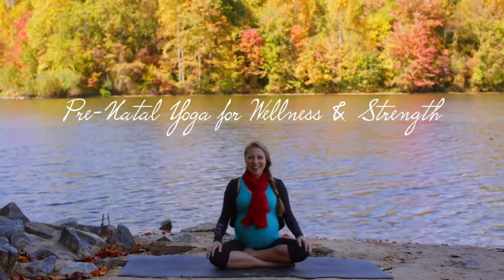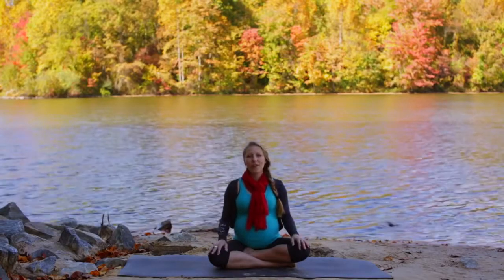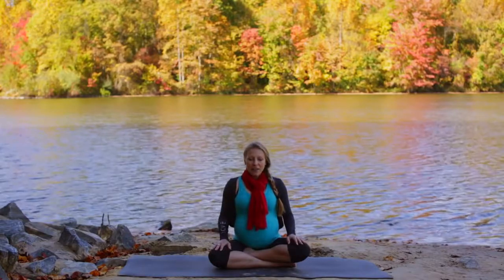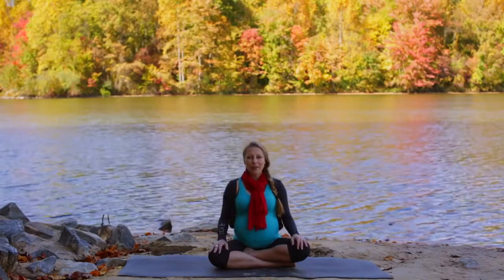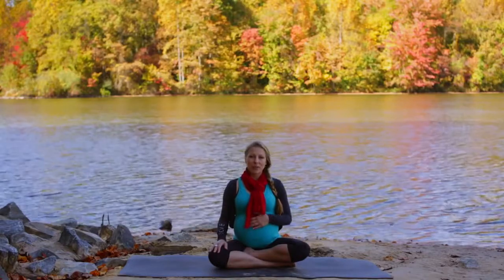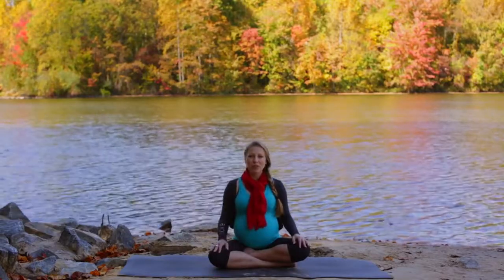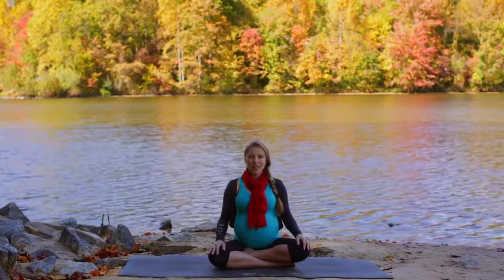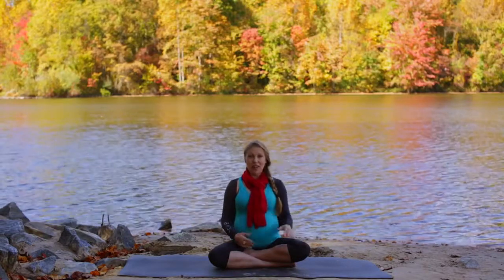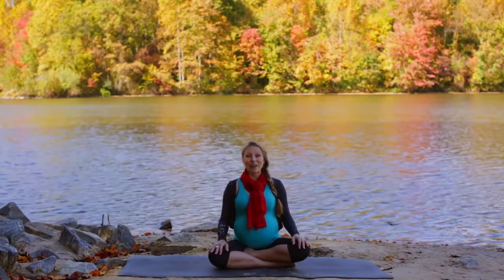Hi everyone, I'm Ashley with Sky House Yoga and today we're going to be doing about a half an hour, 35 minute yoga practice for expecting mothers. I really wanted to put together a video that created a nice bond for mothers with their babies, and I found that in my pregnancy doing this with deep breathing and hand-to-baby and hand-to-heart in a lot of postures really creates that nice connection. Our practice today is focused on making this connection between ourselves and our babies, but also preparing our bodies for the beautiful process of childbirth.